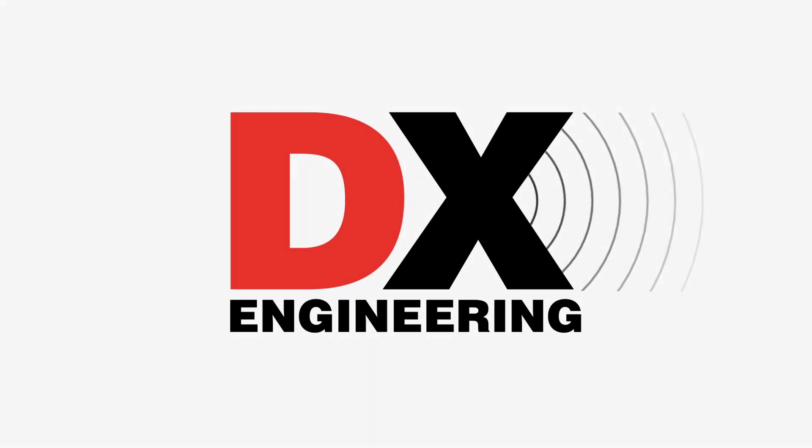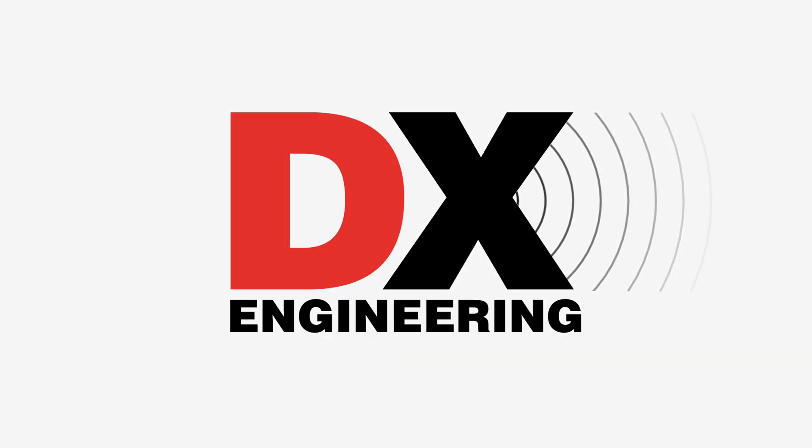This time on What's New at DXC: new radios, bandpass filters, publications, and a whole lot more. Welcome back to the DX Engineering channel. I'm Michael, KI8R. I have lots of new products to share with you, so let's dive right in.